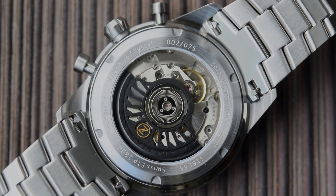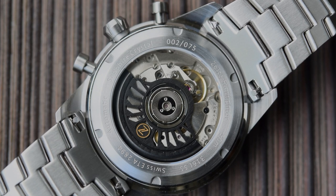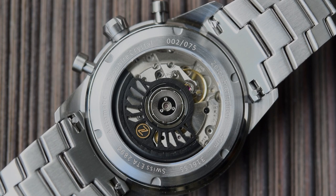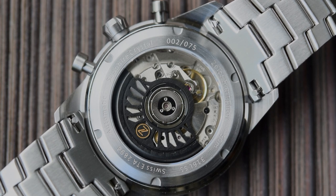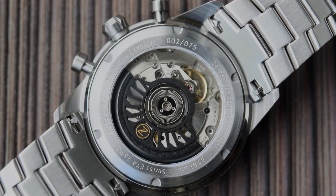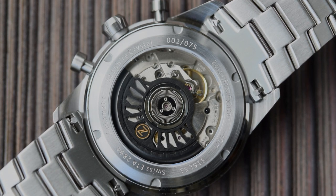These are small batches — this one is number 2 of 50. Behind that sapphire display case back you can see an ETA 2894-2 with a custom rotor. No decoration on the movement, but it doesn't really need it — that rotor is fantastic. It goes perfectly with that spacey aviation theme and makes the display case back truly worthwhile.